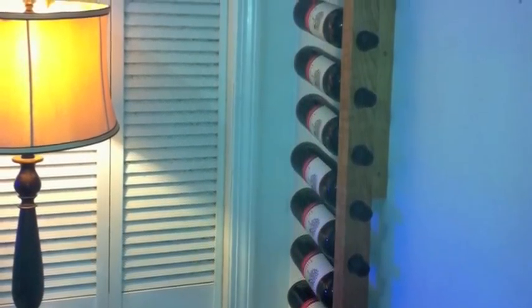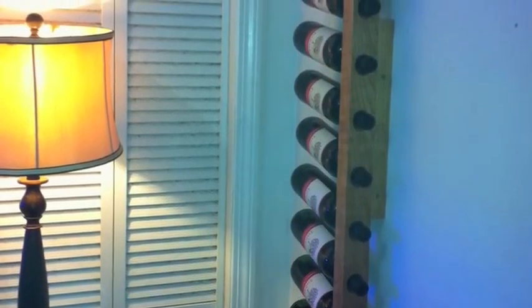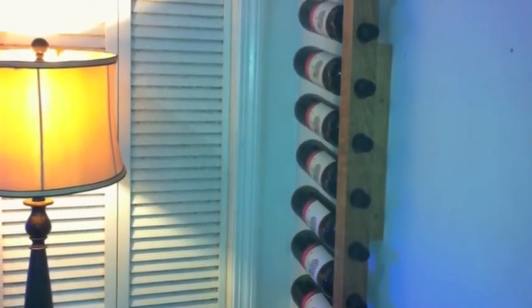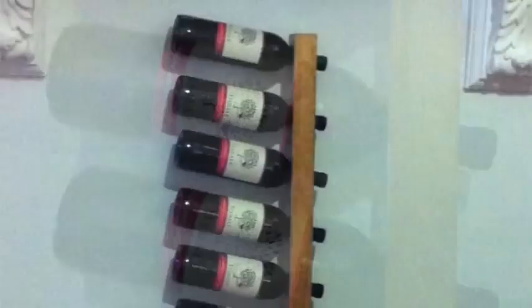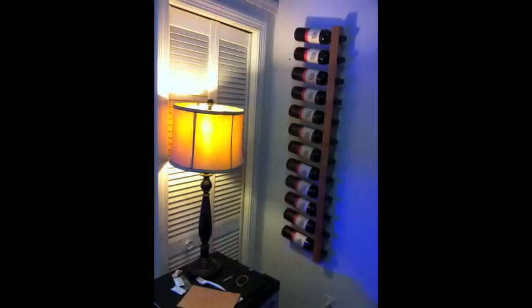I created the wine bar because I wanted a supremely useful and flexible wall-mounted wine rack that would conserve floor space but also offer an opportunity to display up to a case of wine in classic, beautiful style.